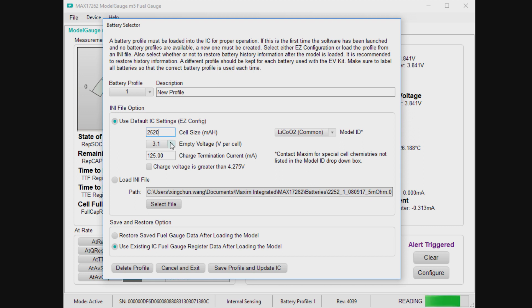Choose the empty voltage. Typically, most applications use 3.3 or 3.4. The fuel gauge will be targeting 0% to be this voltage. The reason for this target is basically somewhere in your system you have a constraint — some chip that will shut down if the voltage goes below that. Then we set up a charge termination current; 125 sounds fine.